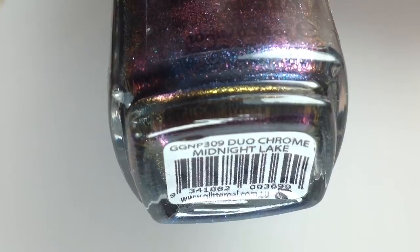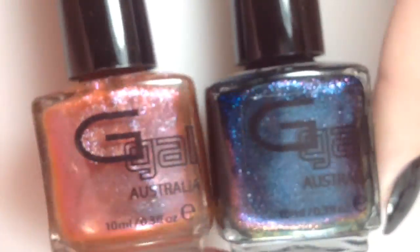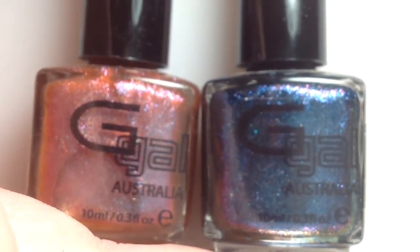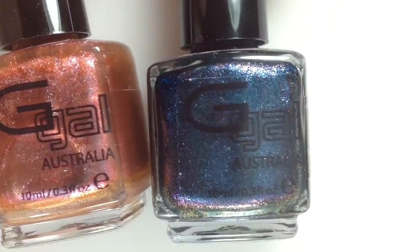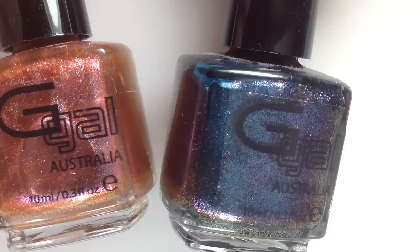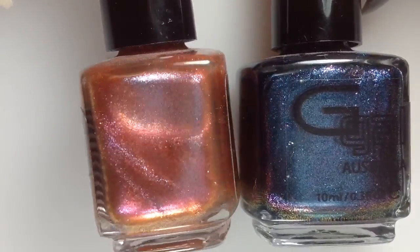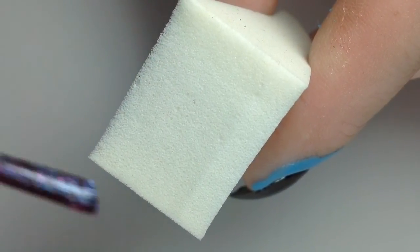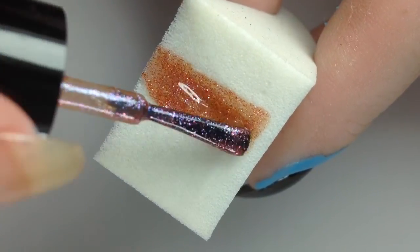Next I'm going to take Midnight Lake and Red Night Sky. These are both duochrome flakies — tiny tiny flakies from Glitter Gal Australia — so I'll be doing a gradient with these. You can see the shift in colors: this one goes from a blue to a purplish pink, and this goes from an orange to a pink purple. I'm going to use a regular wedge-shaped makeup sponge and go in with Red Night Sky first.